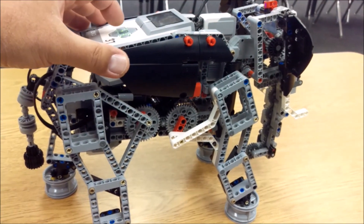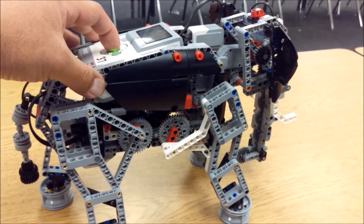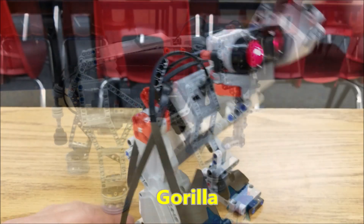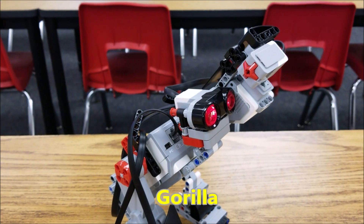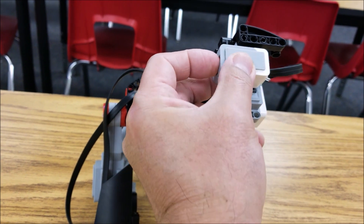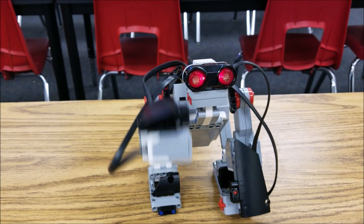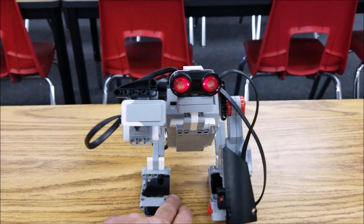The next program we're going to look at is the lift and roar. It'll basically lift its head and roar — or sleeping. And then it should raise its arm like this. You just press this touch sensor, it gives out a T-Rex roar, it's going to beat its chest like that. And then it says, hey, feed me.